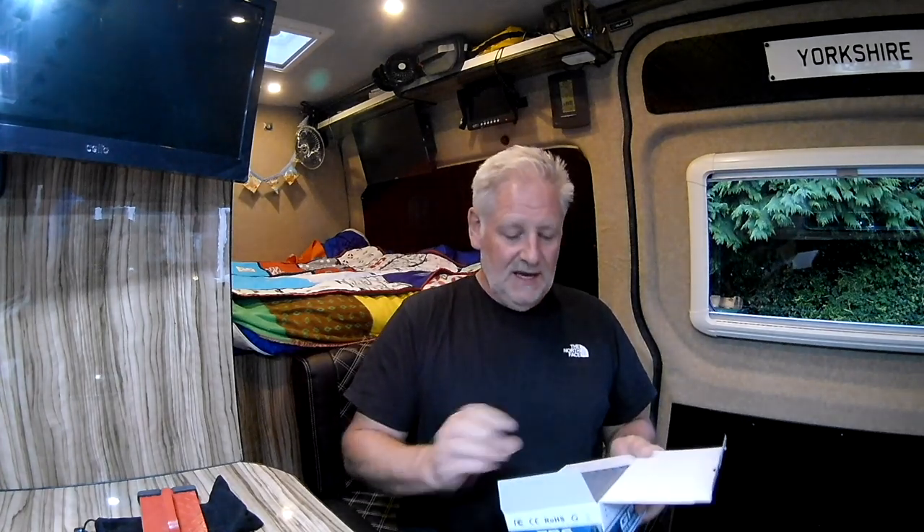There was a great response to my original video about this GPS, so I contacted the eBay supplier, sent them a copy of the video, and said lots of people are very interested. Since then they've sent me two more of the smaller ones — these are the seven-inch versions — which I'll give away to viewers.